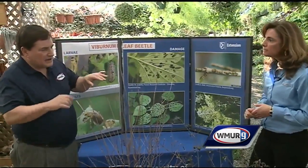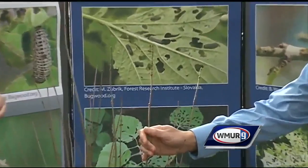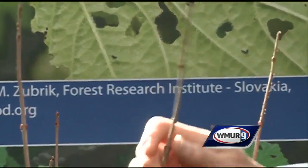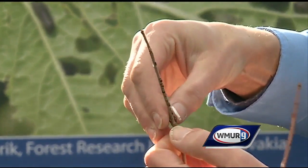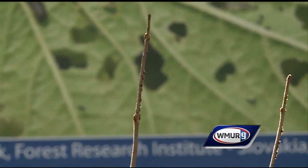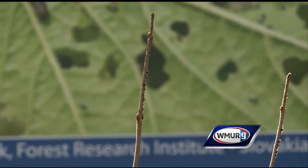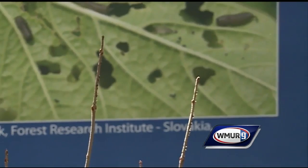Let's take a look at what they actually look like in real life. This happens to be an arrowhead — one of its preferred hosts. If you look at last year's growth or this year's growth, you'll notice the egg sites right here. What the female will do is chew a hole, stick her ovipositor in, lay an egg, and then cap that with feces and bark.